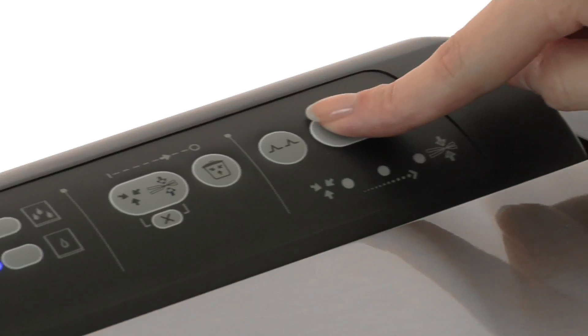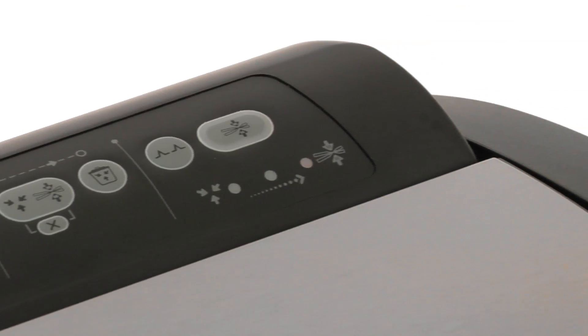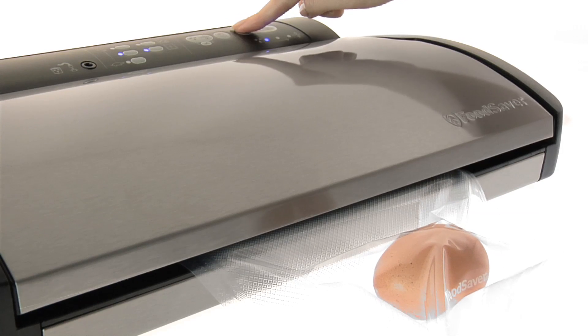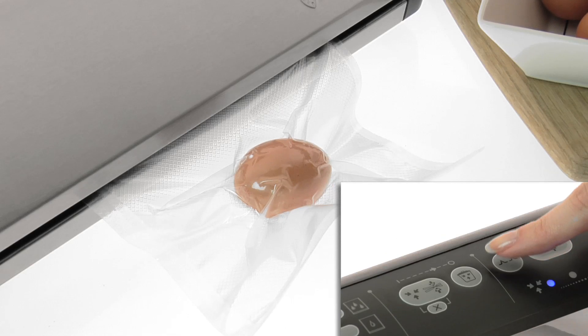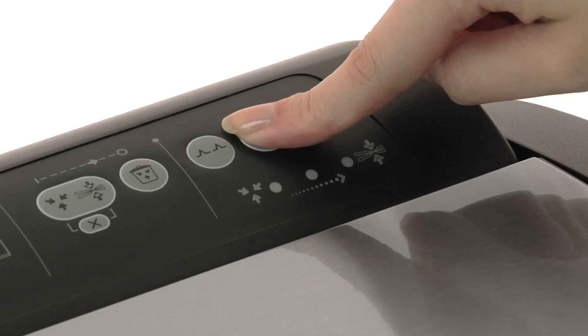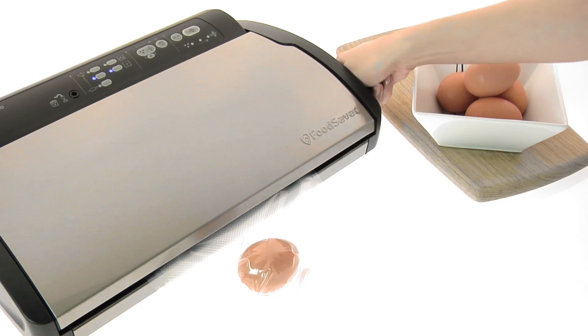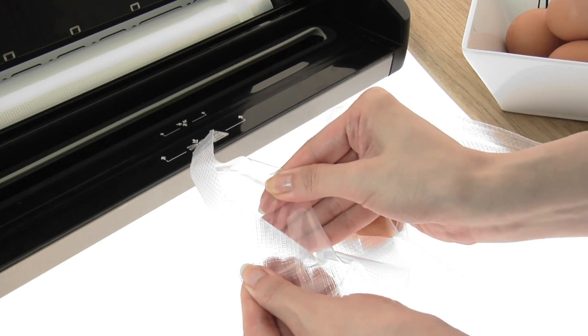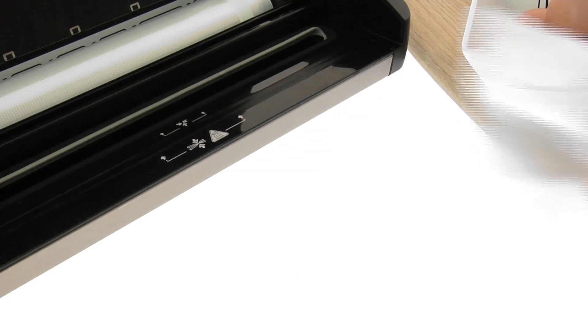You can use the Seal Only function to safely package more fragile food. Or take full control using the vacuum pulse, which lets you pack in short bursts to avoid crushing fragile foods. And if you hit the Instant Seal button, the vacuum process will stop and the sealing will start. The double-wide sealing strip applies heat to make each seal stronger, more secure and completely airtight.